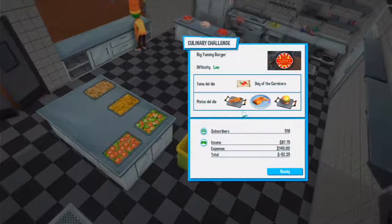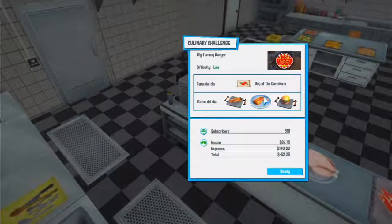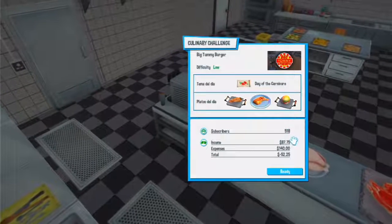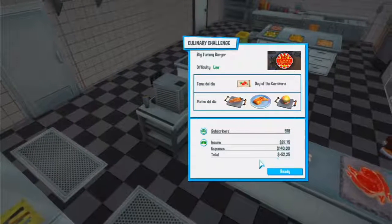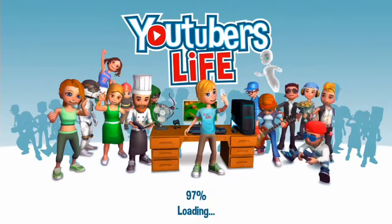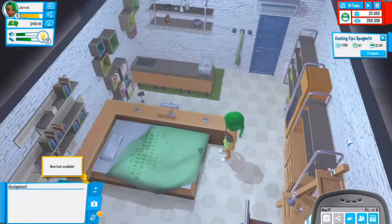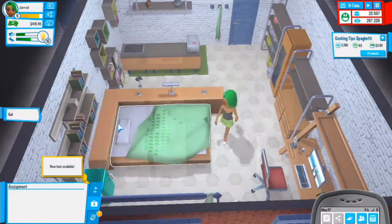Three good, three average, three bad - six bad. That wasn't great. I think that was chicken that messed me up. I did gain 518 subscribers and we lost 52 dollars - not actually too bad for a second go. We're still learning the new stuff so I'm not that mad about it. I kind of want to try again.